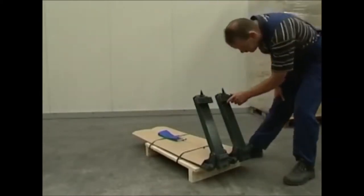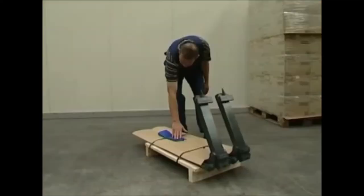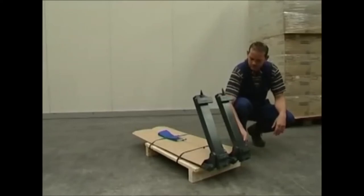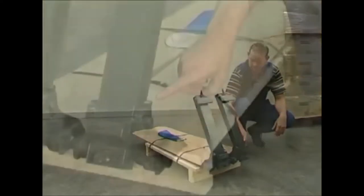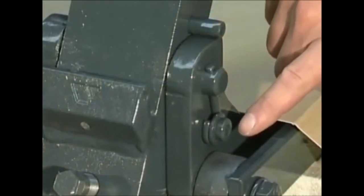Check the roller forks for any possible damage and check if the instruction manual is present. Check if the locking pin is present — this is to keep the vertical part of the roller forks from falling forwards. Also check that the hinge pin is secure.